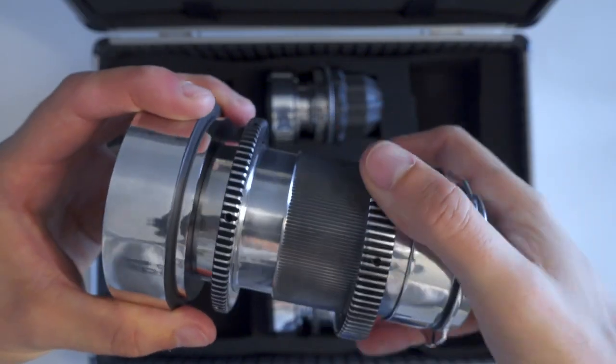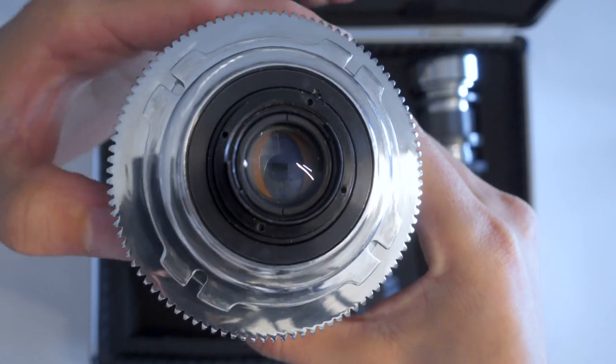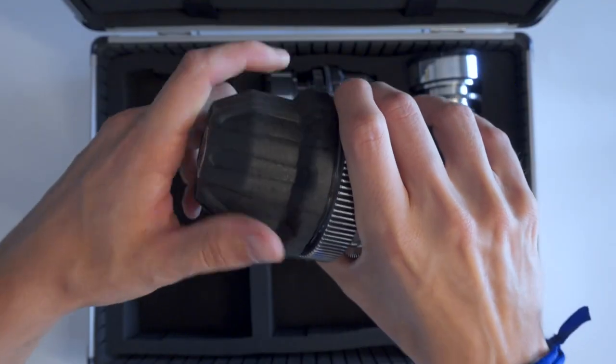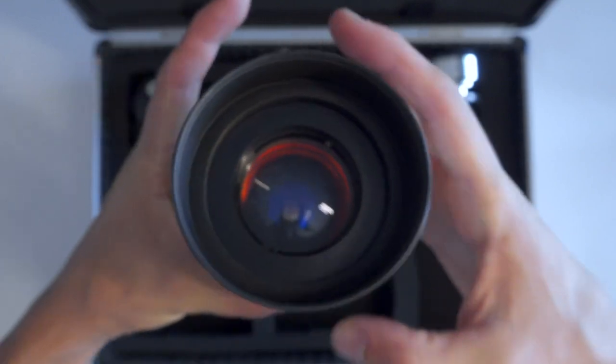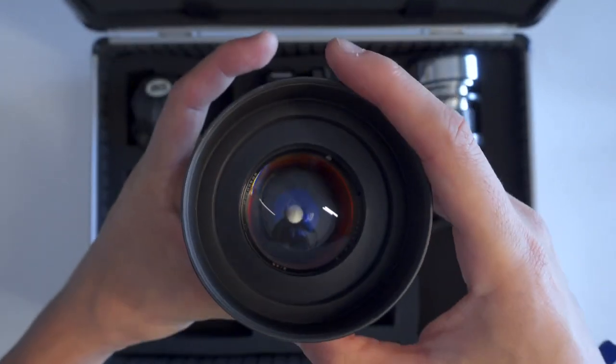Since these are advertised as cine lenses, they come with focus and iris gears, de-click apertures, and smooth rings. They also include custom backs and cine-style front rings, with threads defaulting to 77mm for all lenses in the set. A set will cost you between a thousand and three thousand dollars depending on what you want — it beats most budget lens sets out there, including the super popular Rokinons.